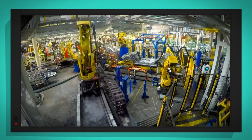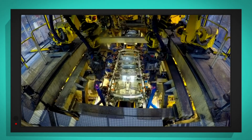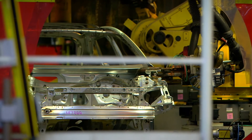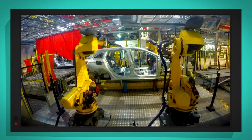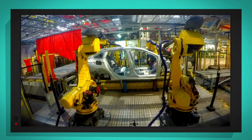These robots are putting on the sides of the car. And these robots are doing something called welding, where they use very hot metal as glue to stick the panels together. The sparks look great, don't they? And these robots check the car over before it's sent on to the next stage.